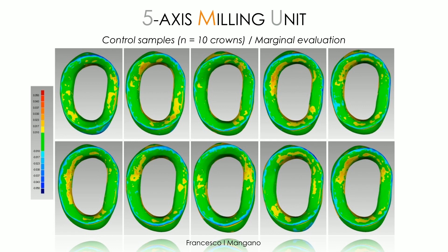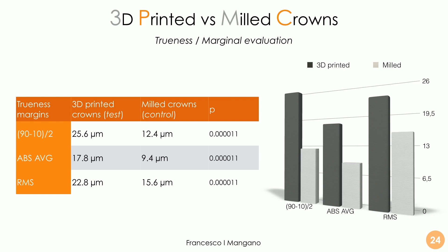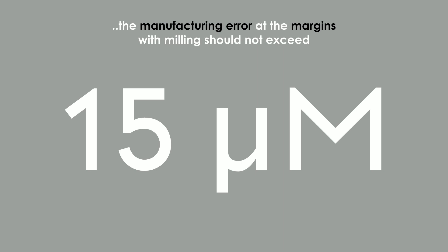With the milling unit, we have an even better result at the margin. A milling unit is capable of achieving an error between 10–15 microns at the margin — something fantastic. Despite milled crowns being truer and more precise than 3D-printed ones, we can say the 3D-printed crowns also have an excellent result, with error comprised between 15–25 microns. Ideally, milling should not exceed 15 microns of error at the margin. The different evaluation methods — absolute mean, medians, and root mean square — produce different values, but the results are consistent overall.